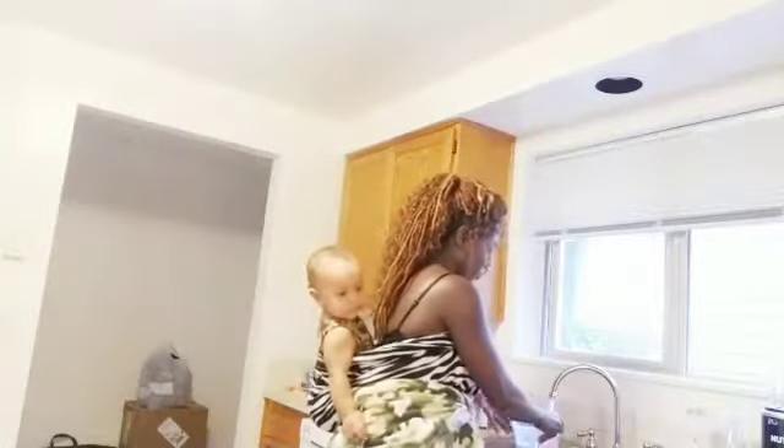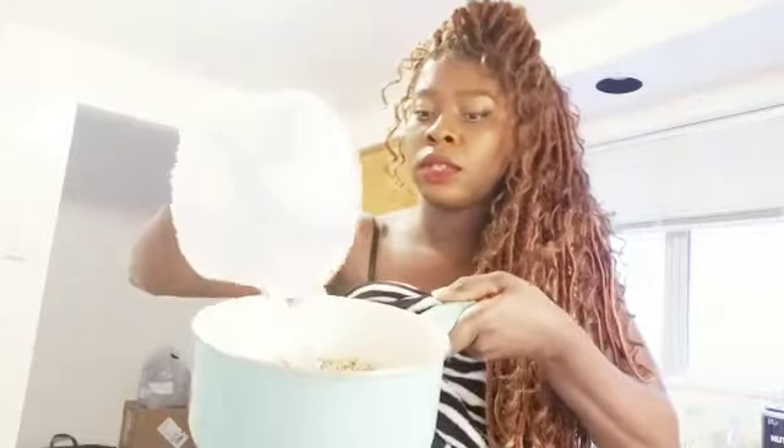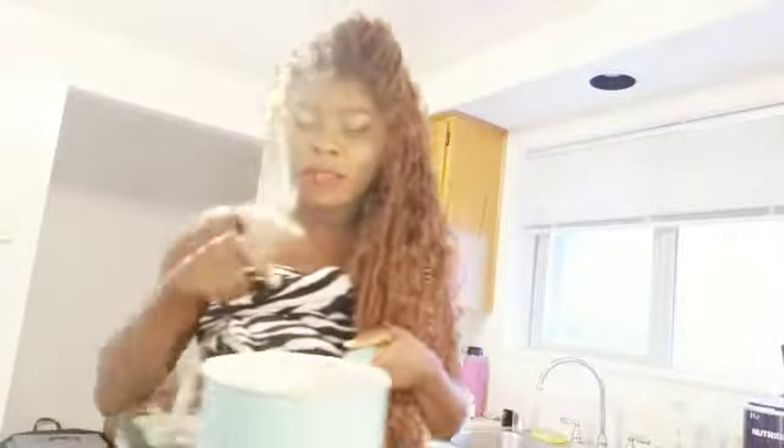I'm just gonna boil it — put it in here and add some water. I'm just gonna pour this water inside it. You can see it has some black stuff on it. It has a shell on it, so if there's a little bit of shell that's fine.